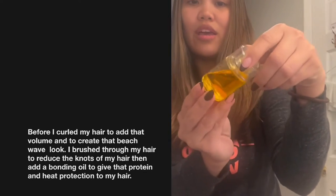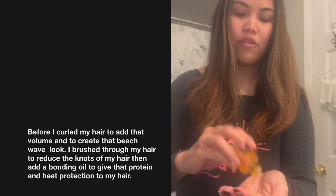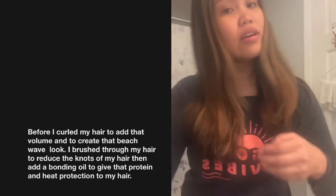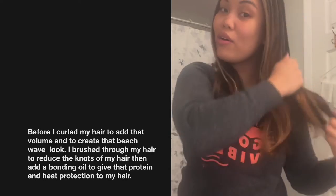I already pre-washed my hair and I'm about to put this product — it's called Olaplex and it is a bonding oil. It's going to protect my hair from the heat and leave my hair with that natural silky look.